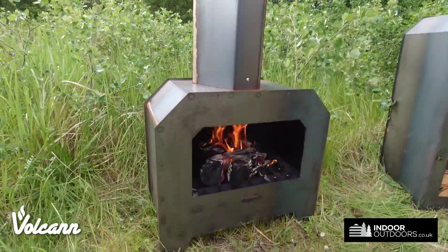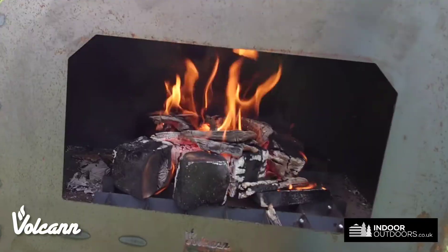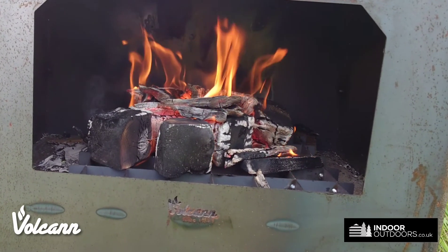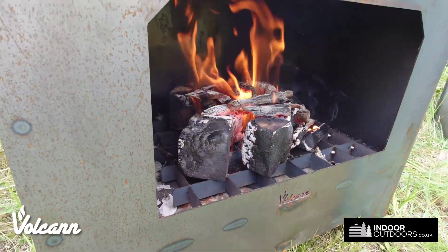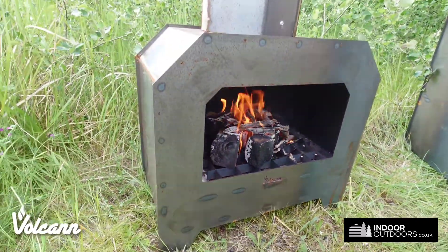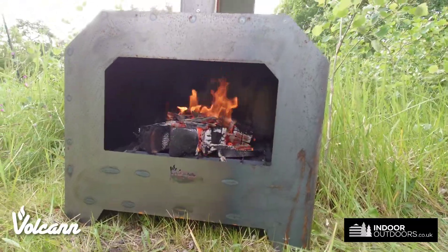Hi, I'm Jack from Vulcan and this is a new addition to our Chimney Range. It has a fire grate in the bottom and it's made from bare steel. The chimney comes as a two-piece design, so it comes on and off if you need to put it away for the winter.